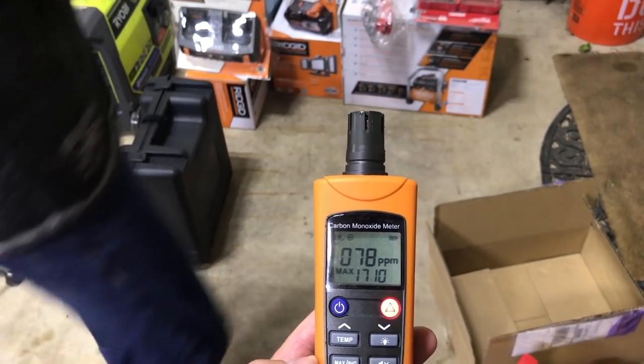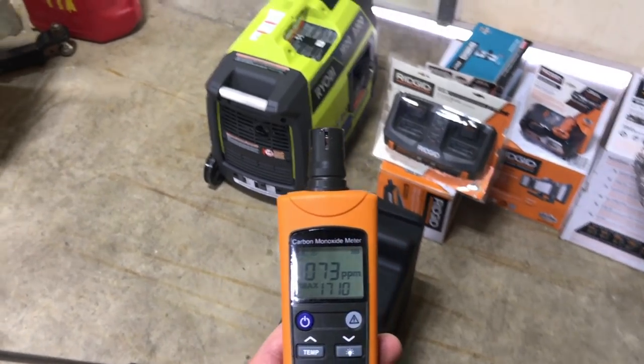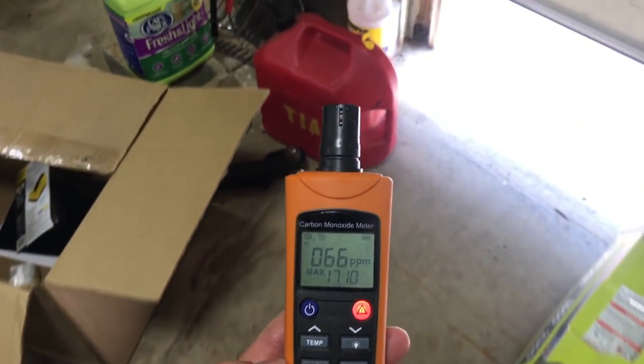Go ahead and open up the garage door. So that means there's some PPM in the air — PPM, parts per million.